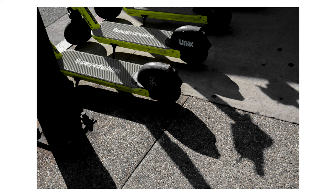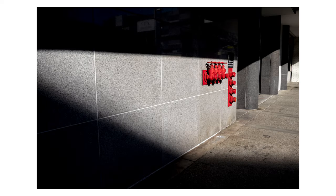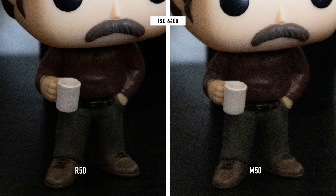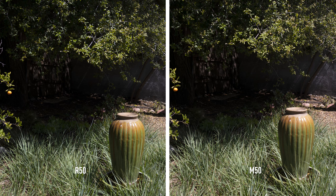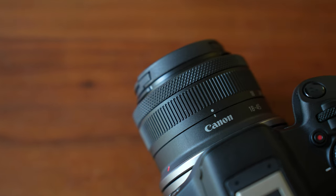The R50's maximum native ISO was increased from 25,600 to 32,000, which should improve low light performance — and that actually was the case. From mid to high ISOs starting around 3200, the R50's images had less noise, and the differences were much more amplified at higher ISOs. If you look at details like the hand or shoelaces, the R50 maintains more definition. When manipulating exposures in RAW, you also have more latitude — especially when raising shadows by five stops, there's significantly more noise in the M50's image.